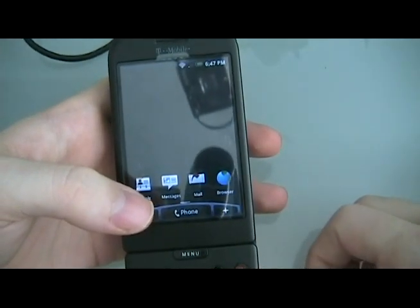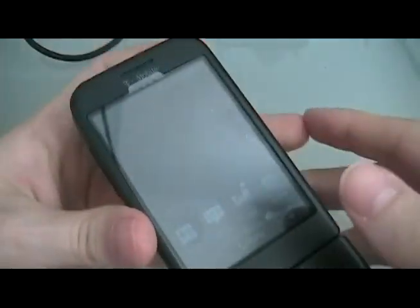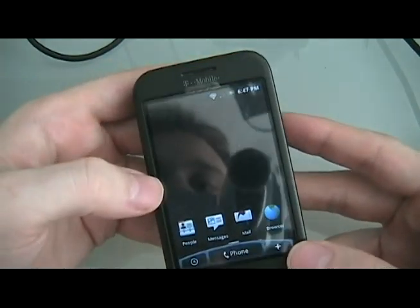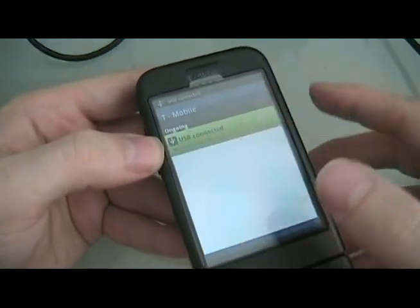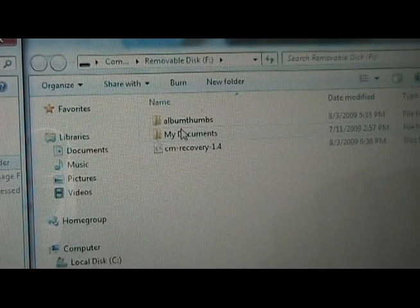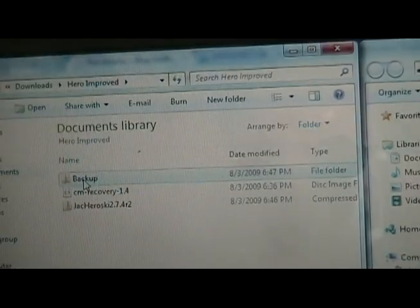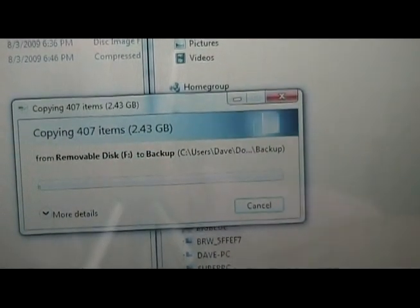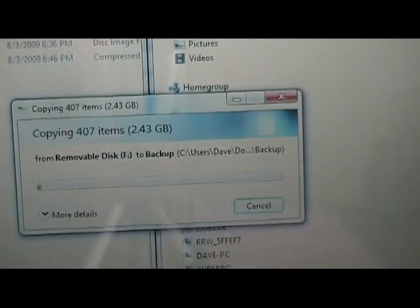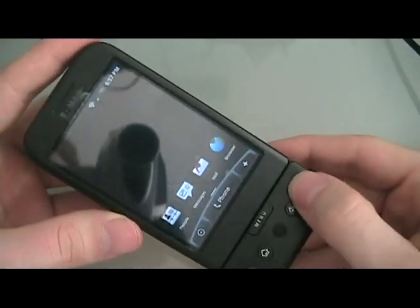The next step is to partition the memory card. First, plug in your G1 and hit mount. When the computer loads the SD card, take everything on it and save it to a backup folder on your computer, because we're going to wipe the entire SD card. Once everything is backed up, unplug the G1 and turn it off.